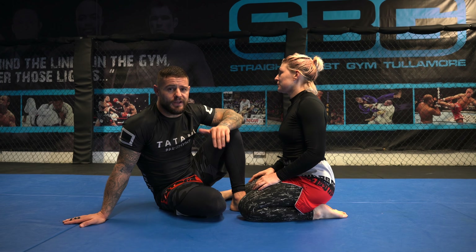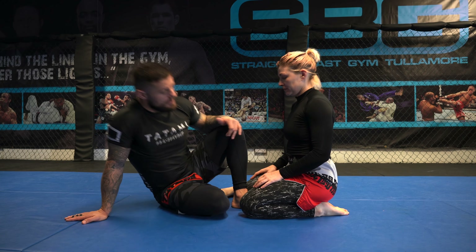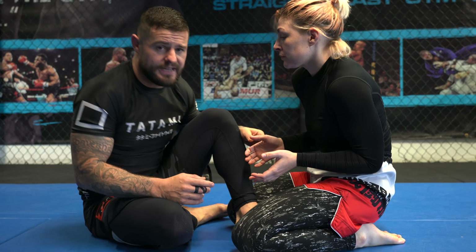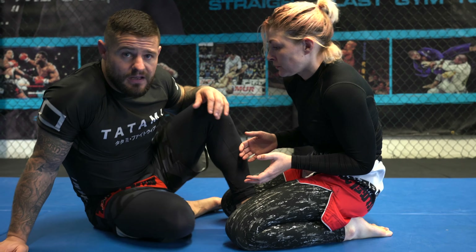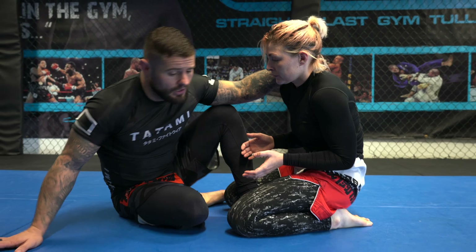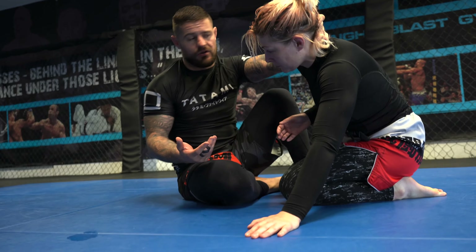We're going to work some attacks from butterfly guard using the overhook. It can be very hard to get underhooks and overhooks on your opponent, so we want to open them up a little bit. You can see that Marie's elbows are tucked nice and tight to her body, so I take a hand post and a collar tie and all I'm going to do is push — you can see straight away that her elbow leaves her body, and I put weight onto her left hand.